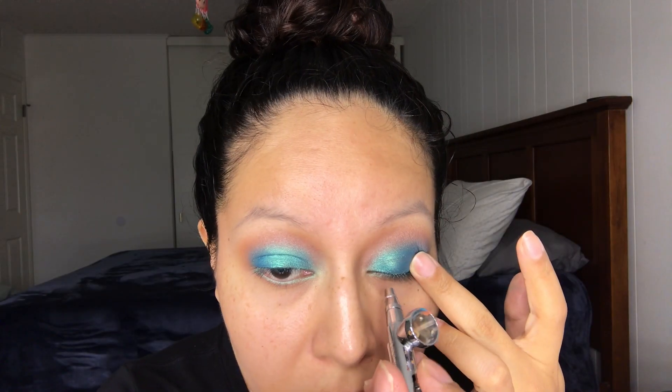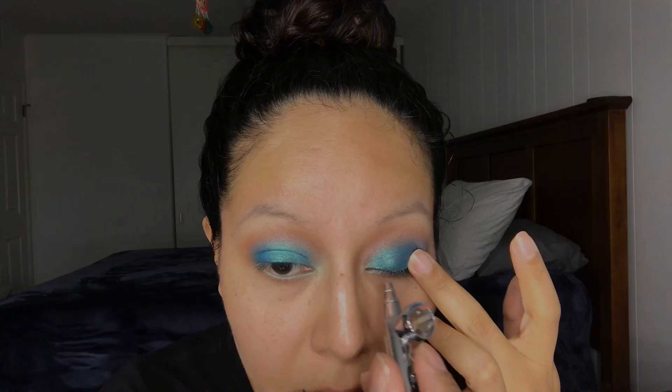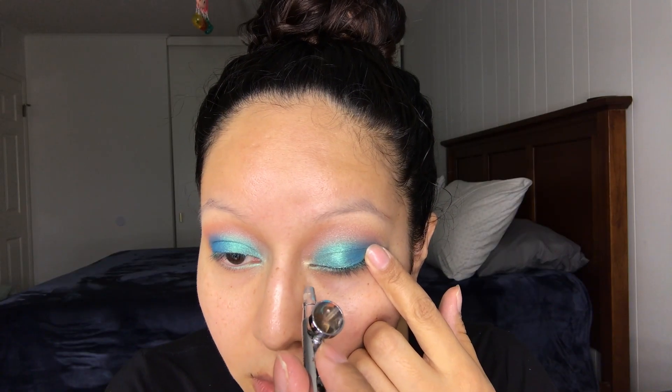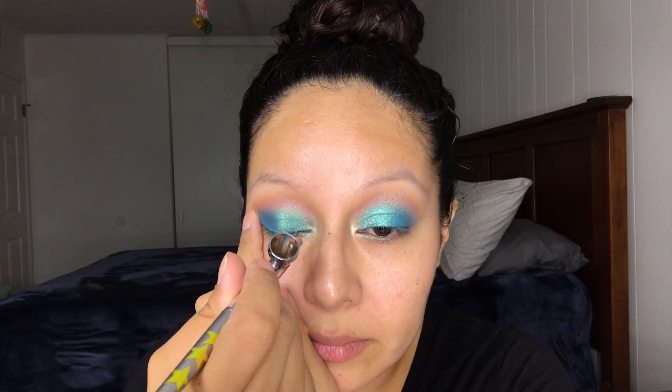For the third color I'm going to be using the color Celine, and this is going to be placed right in the inner corner of my eye. Taking the color Athena, I'm going to take this more into the inner corner of my eye, creating a highlight. Last but not least, for the color Venus, I'm going to be just putting it right on the bottom of my eye.